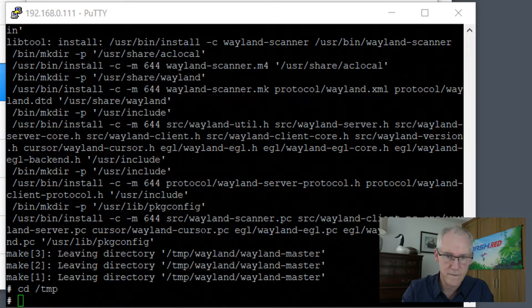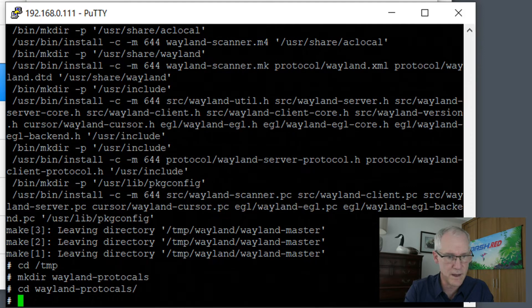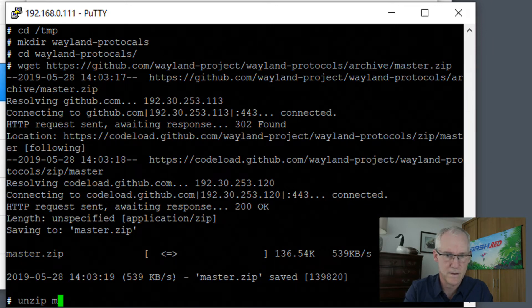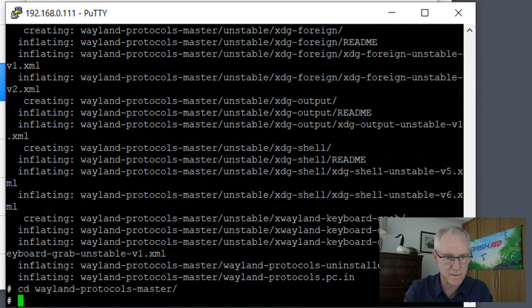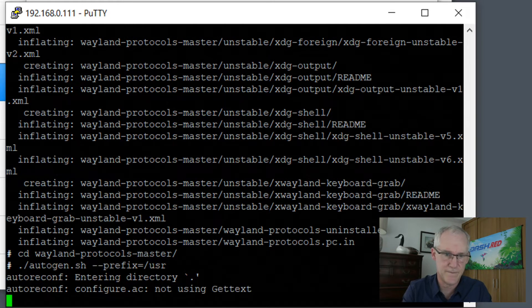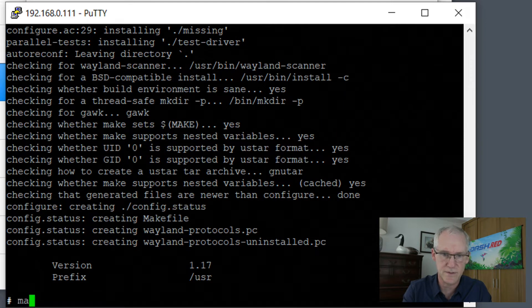And so make directory wayland-protocols. cd into wayland-protocols. Now we're going to wget this and then unzip this, and then cd into the directory and run this command. This one doesn't have a make step — it goes straight to make install.